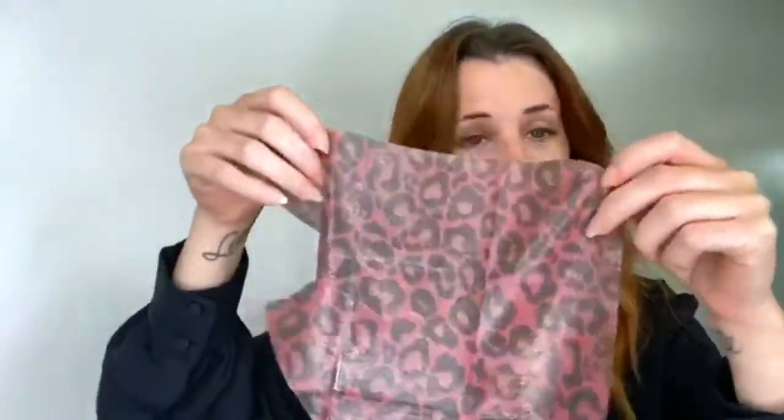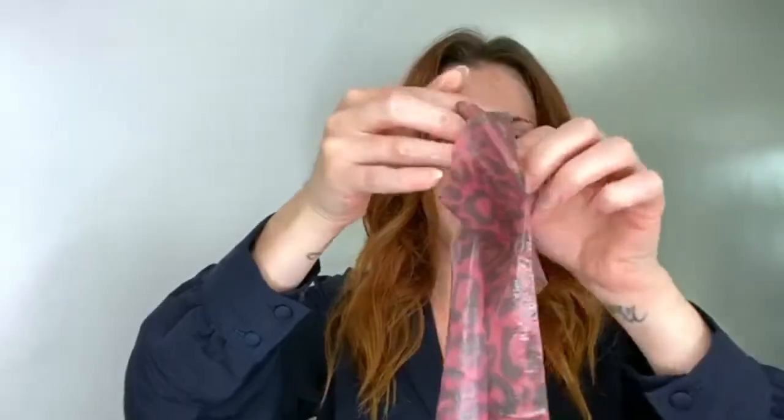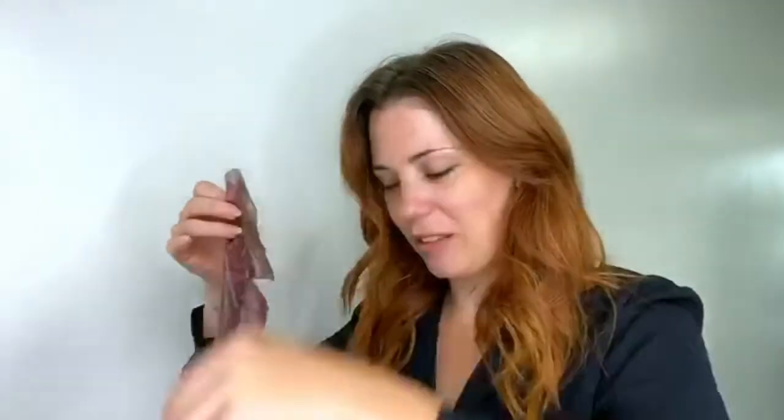Leave the mask on for 15 minutes and then take it off. I would recommend leaving the essence on there to let it soak into your skin, because you're definitely going to get a lot more from it. Once you take it off, give it a little bit of a massage and leave it for a bit — just like you would with a face mask.